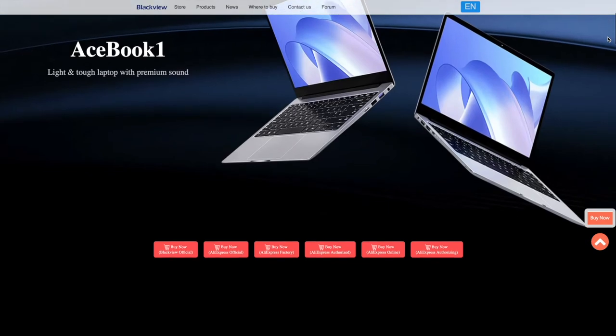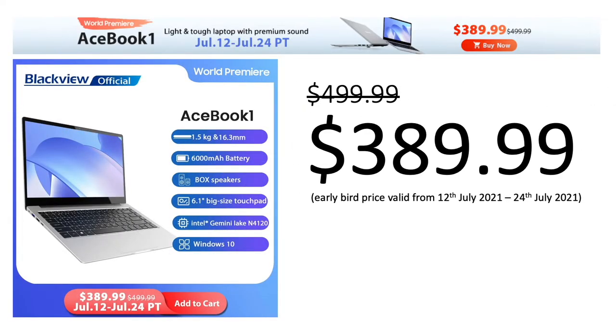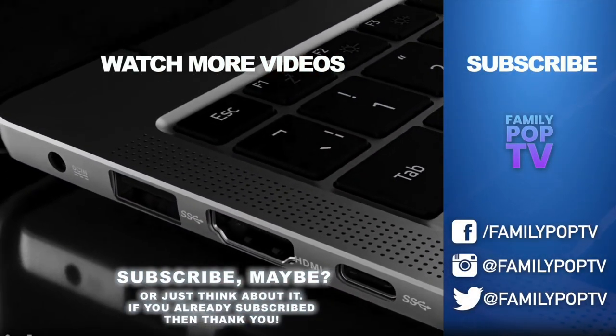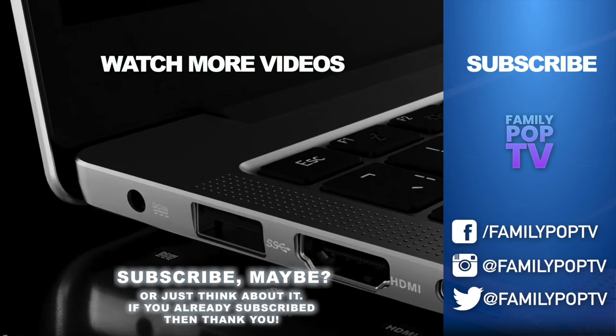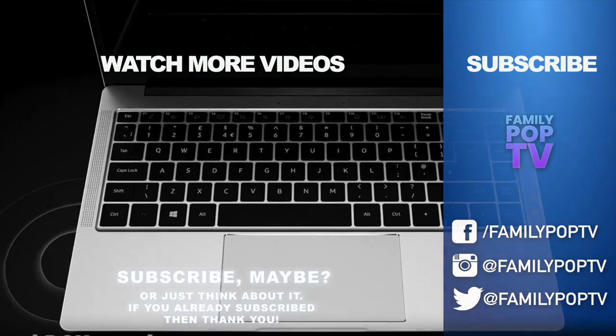Overall, the new Acebook 1 is a nice modern laptop with a really good price-to-performance ratio, which makes it a really attractive buy. The promo price has been set at 389 American dollars. That's it for today — I hope you enjoyed the video and found it informative. Please give us a thumbs up and consider subscribing to Family Pop TV. Thank you.